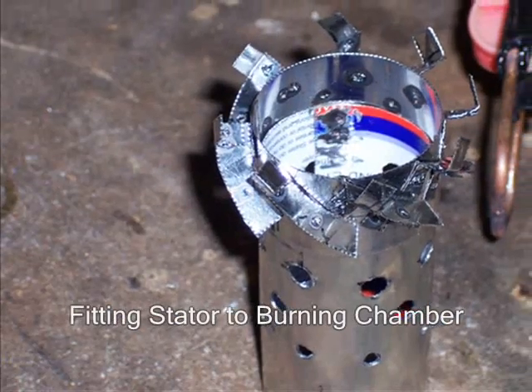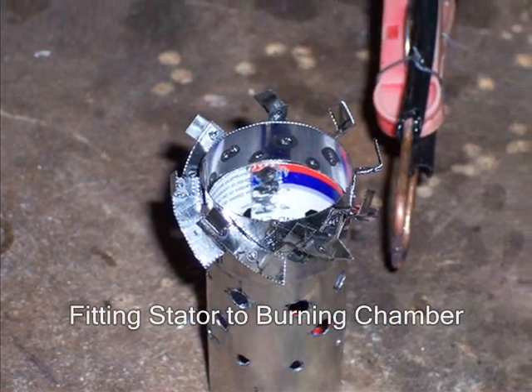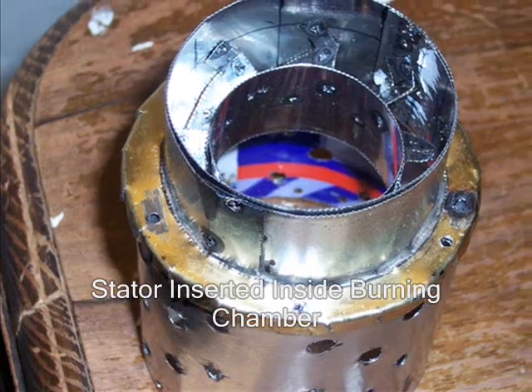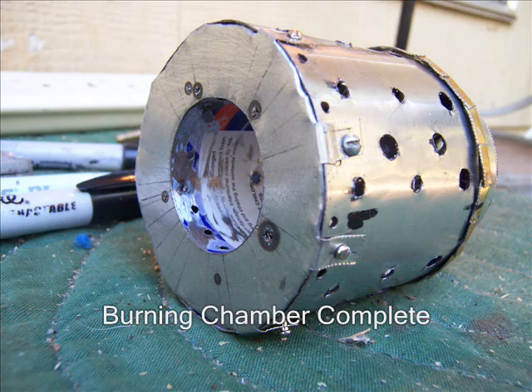This is the vane inserted in the spot welded burning chamber. This is the chamber almost completed. And there it is — it is ready for insertion.